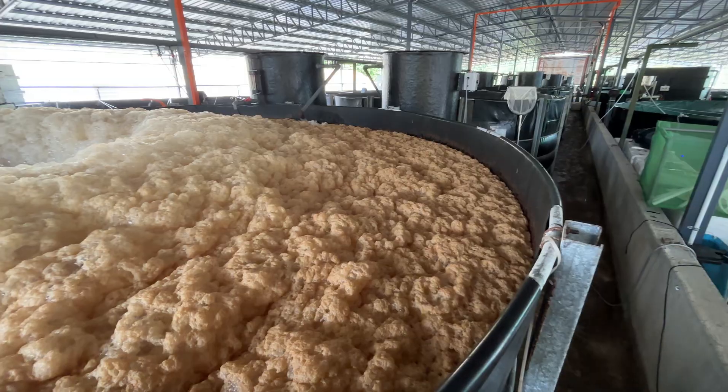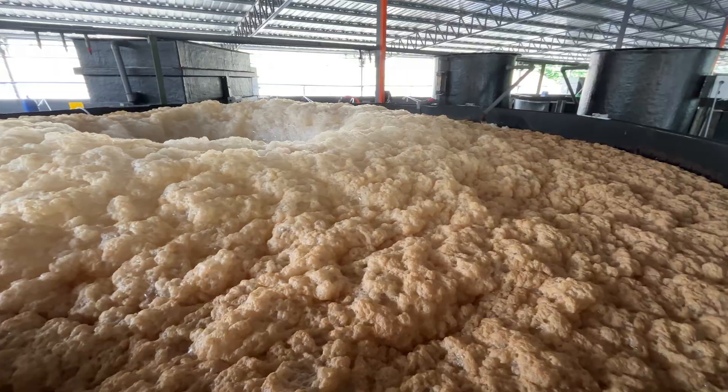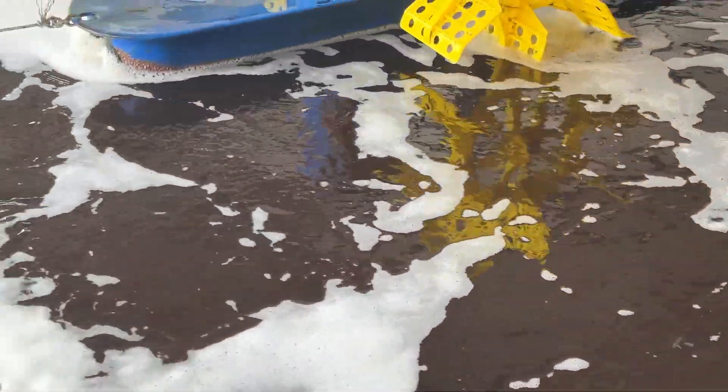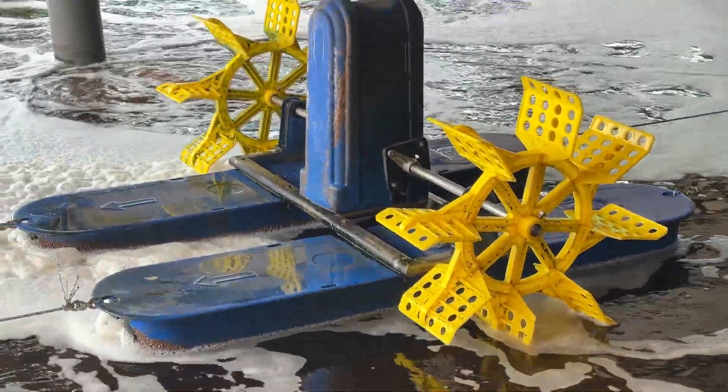Disinfection foaming after disinfection isn't just annoying — it's a sign of what's happening in your system. Use a settling tank, do water changes, or remove foam with a skimmer. And if you've found this tip useful, don't forget to like, follow, and share for more aquaculture insights.